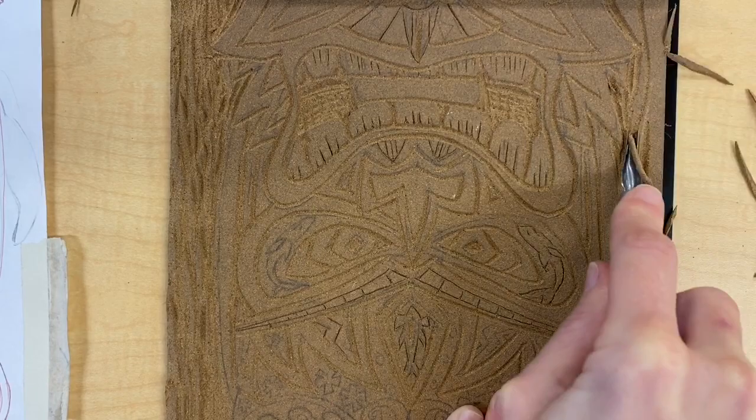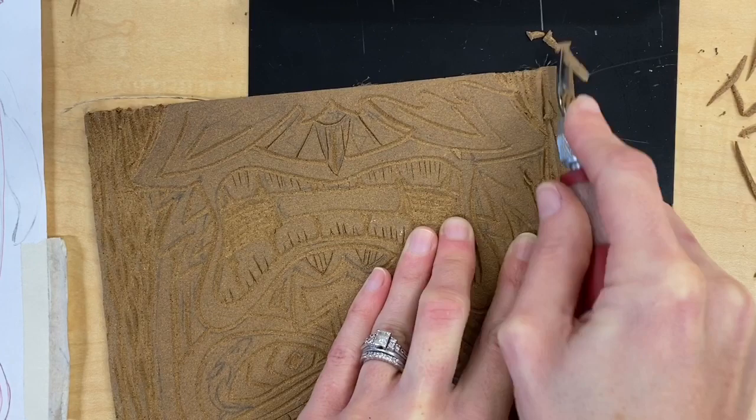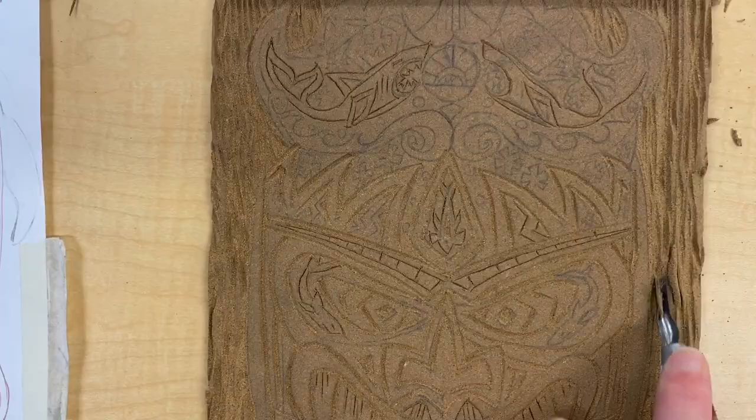When you're carving, last class you were instructed to carve parallel lines into your background so that you could create the illusion of wood grain. Continue to do this today if you haven't finished yet. Also make sure that you remove plenty of linoleum right around that contour edge of your tiki — you want a clean break between where you have your tiki head and where you have the background.